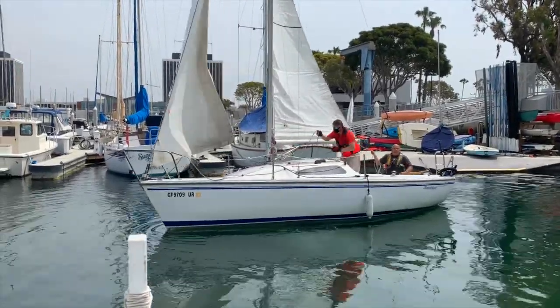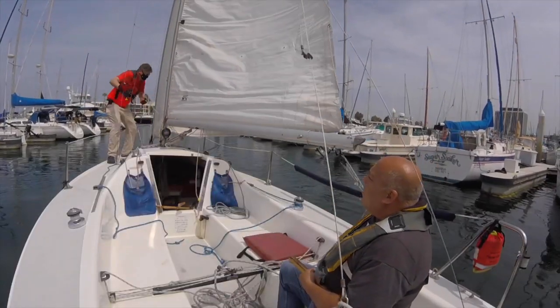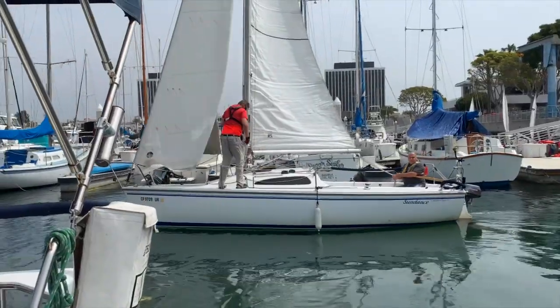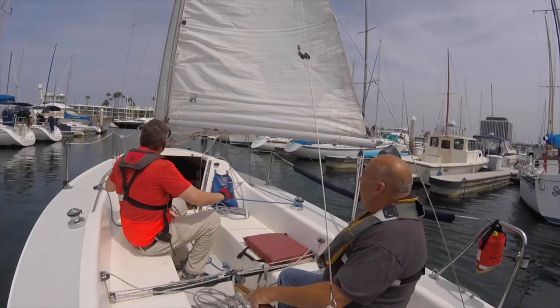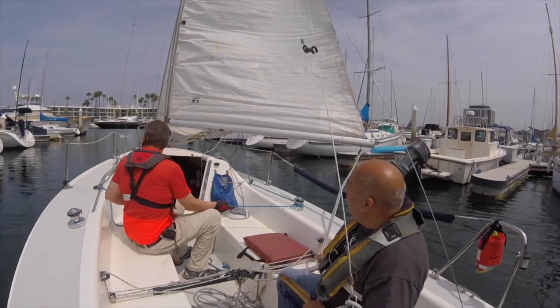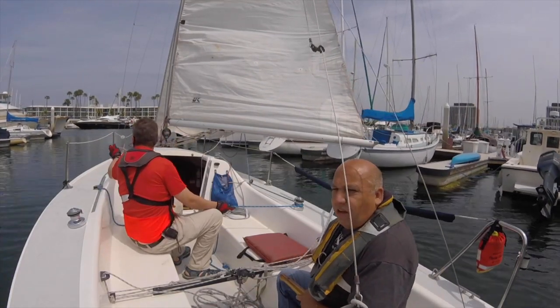Bring it in, give it a little bit of gas. You can do it manually or by working your main sheet like a pocket — and at this point going down nice and easy. I'm going to use the engine to go out and then come in and show you how to dock.